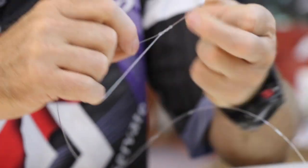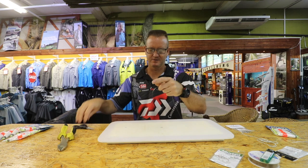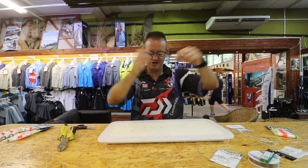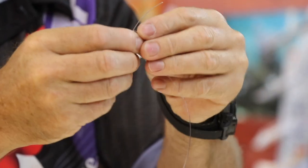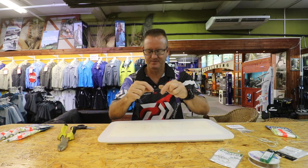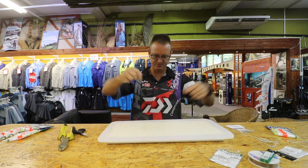Form your figure of 8. So now on the 2-meter part of your line, attach another solid ring — 1, 2, 3 times — forming your figure of 8. Slide it down, pull tight, cut off the tag end. Put all the nylon up here like that.